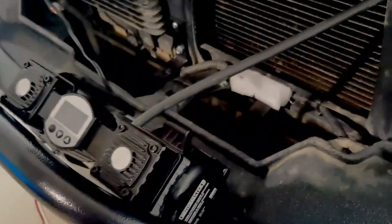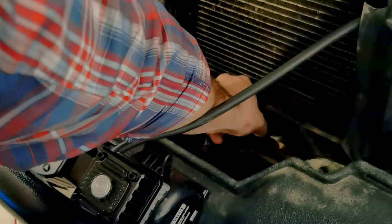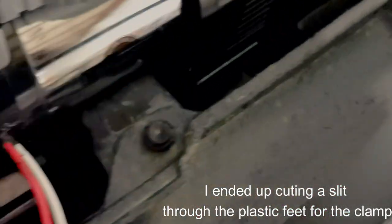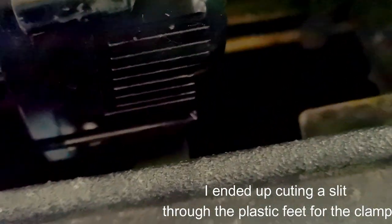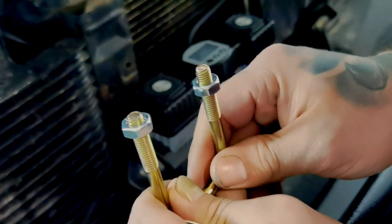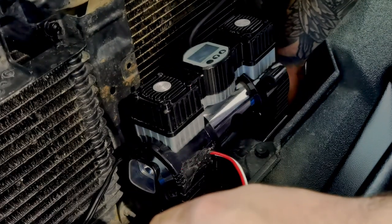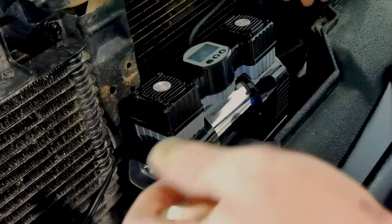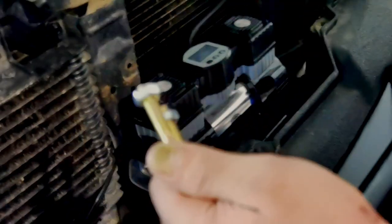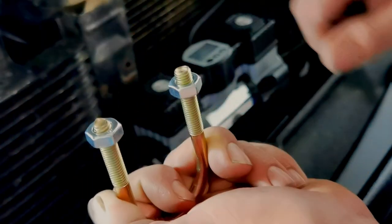Now we're going to put the air compressor down in here. We've got an L-bracket here and an L-bracket here, and the air compressor sits on those brackets. Then we're going to run some metal clamps from the edges over the top of those L-brackets — underneath and around the bracket — and a backing plate will slide through the opening at the bottom of the air compressor and pull up on it to hold it secure.